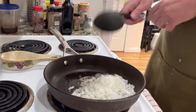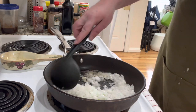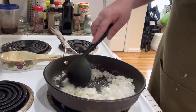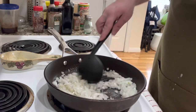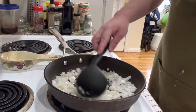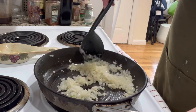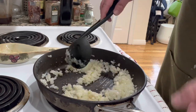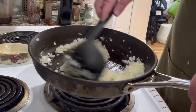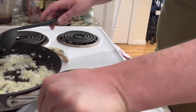I know you guys are going to make fun of me because I like using ladles when I'm cooking — I don't know, I prefer ladles over spatulas. I like using what I'm not supposed to use, I guess. It's been cooking for a couple minutes after I added the garlic. As you can see, it's not brown, just translucent — that's basically what you want. So now we're just going to set it aside and let it cool down before we add it to the mixture.